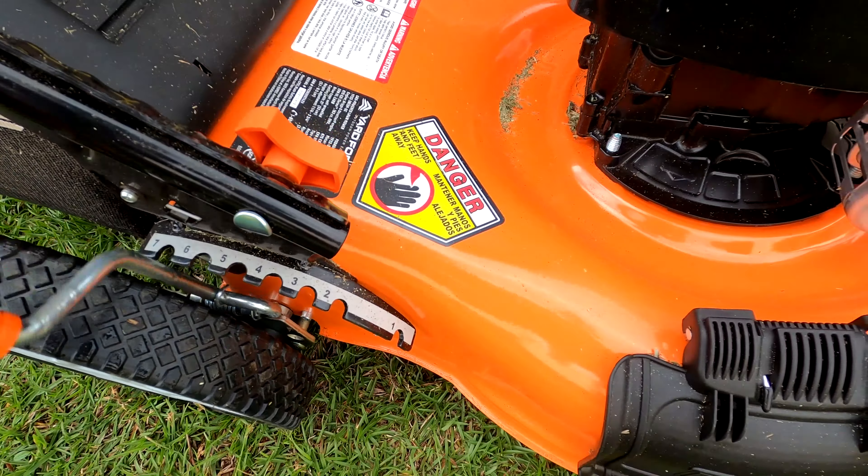The Briggs & Stratton engine on my cheap old yard machine mower lasted for 15 years with some minor part replacements. It's still running despite the mower's rusted deck and broken wheels.